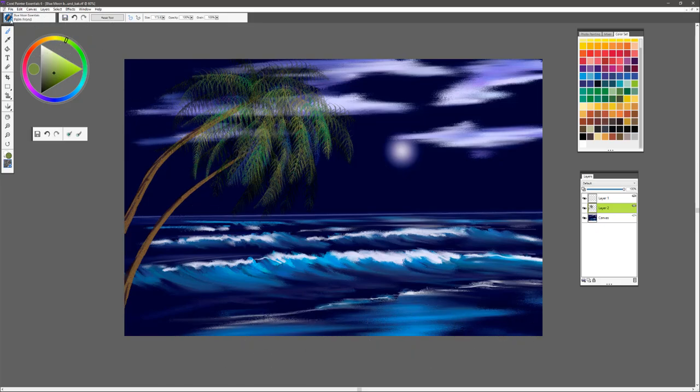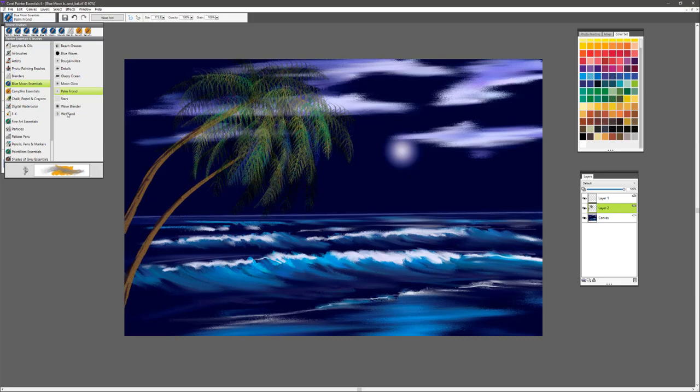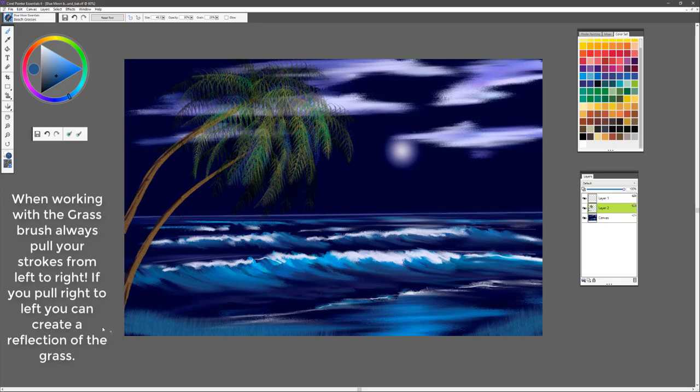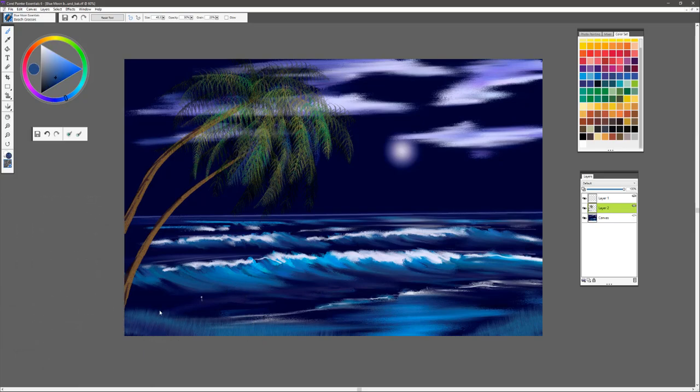Moving down into the beach area, we're going to select a brush called Beach Grasses. For color, I tend to like to stick with these blue values. All you need to do is put in a little bit of a feeling of grass coming along the edge here, and maybe even a little on the right-hand side as well. Make sure you have good contrast — light to dark. Sample your colors when you need to.